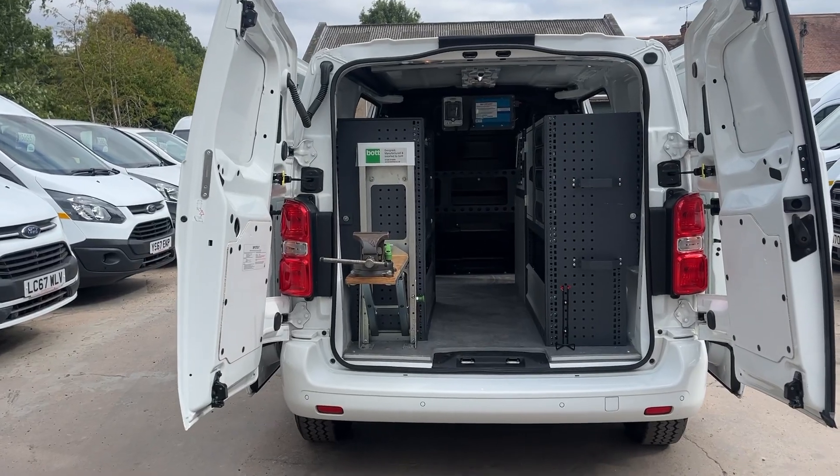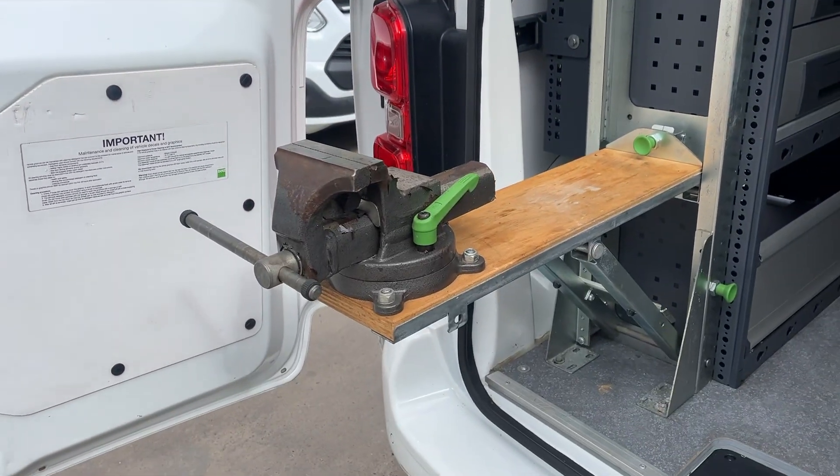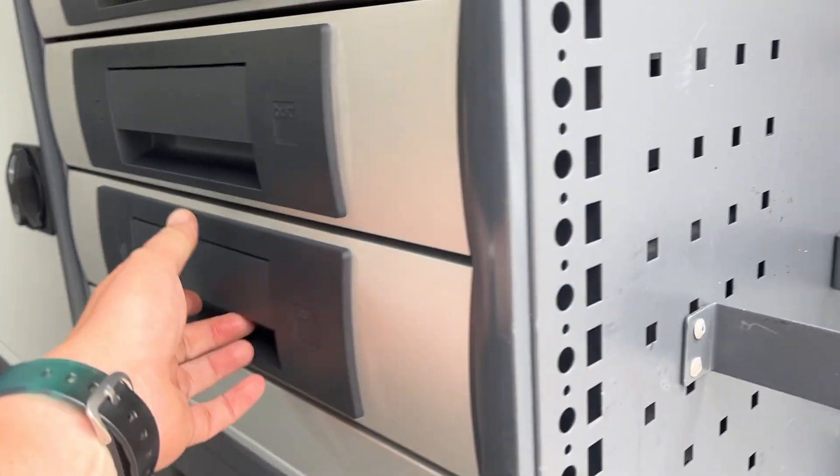So this is the workshop setup. It's all Bott racking — thousands of pounds worth of Bott racking. There's a fold-out Bott workbench and multiple storage options.